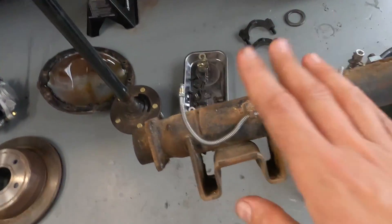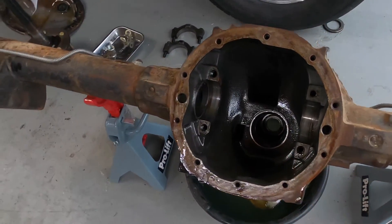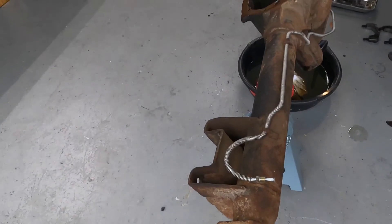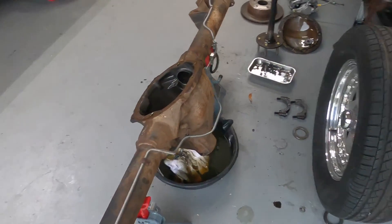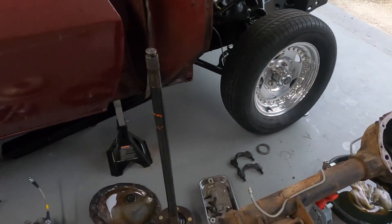All I've got to do is take the brake lines off — there's still a bearing race inside that I've got to pull off. Then we'll cut the stubs off, mock up all the brakes and axles to make sure everything fits, and then send it off for sandblasting and powder coating.